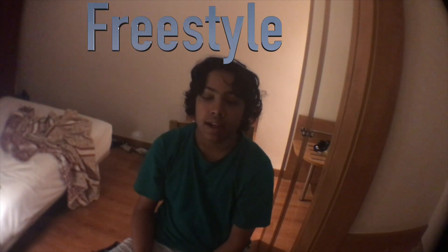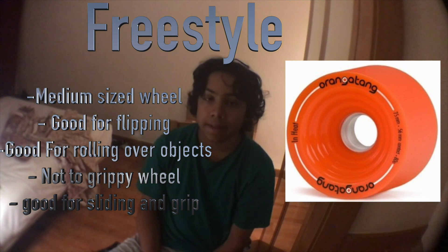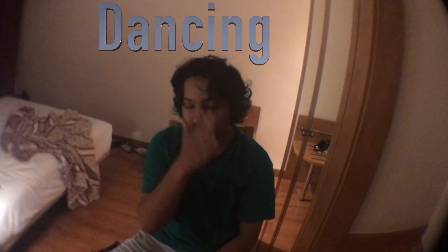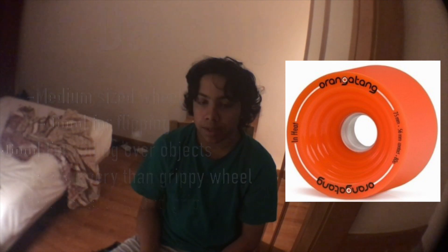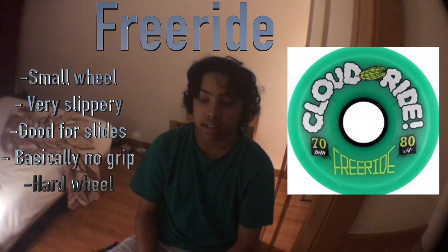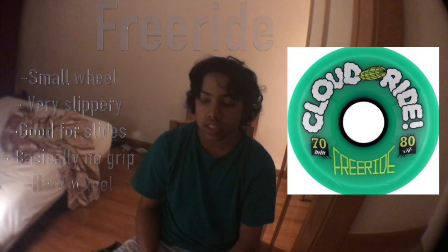For freestyle, you want a moderately medium-sized wheel — not too grippy and not too slidey, something in the middle. For dancing, you're going to want a big wheel that's also a little bit slippery, but don't get one that's way too slidey because you still want some grip — something in the middle works well. For free ride, you want a really slippery, small wheel. This will really help you when you're trying slides.